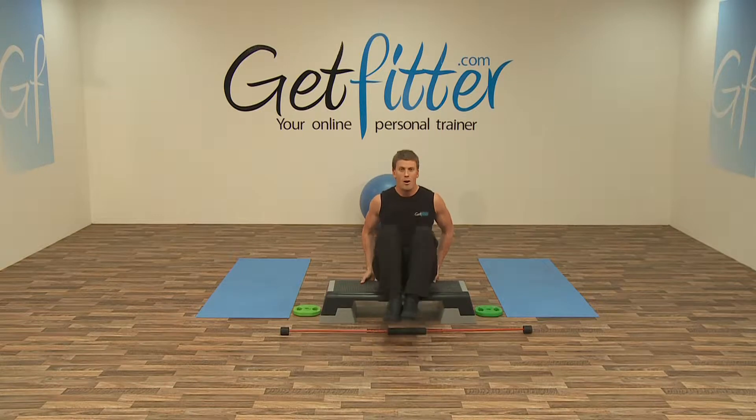And three, two, hold, last repetition, and relax. Fantastic, well done everyone.